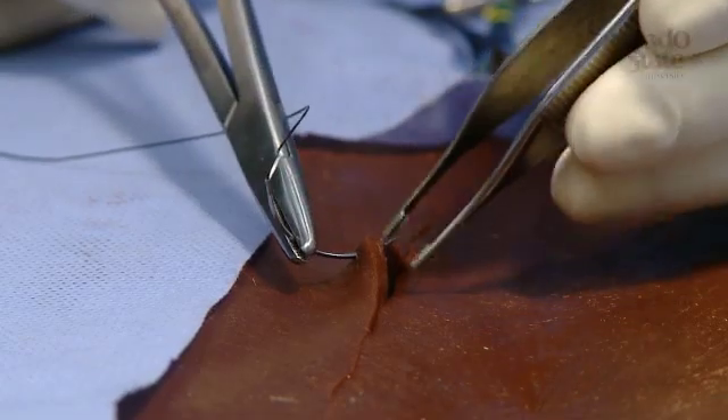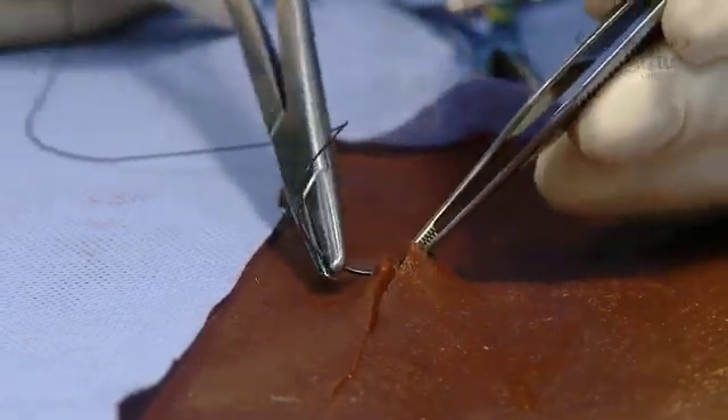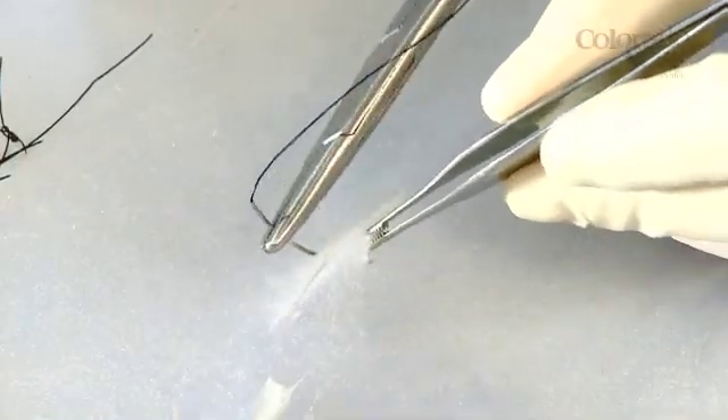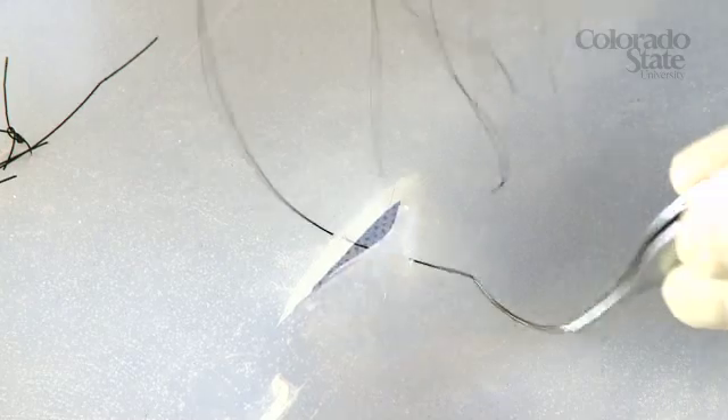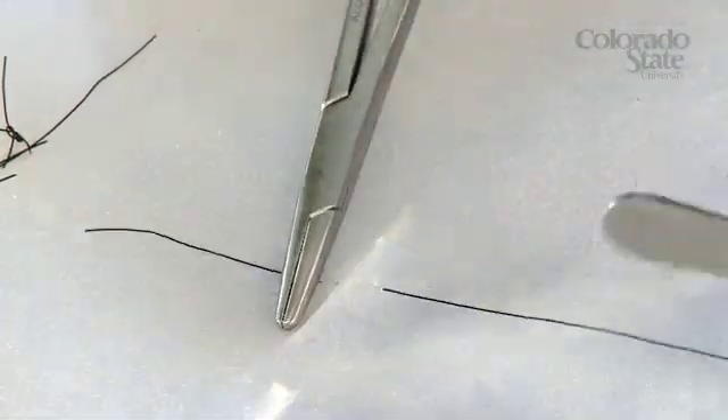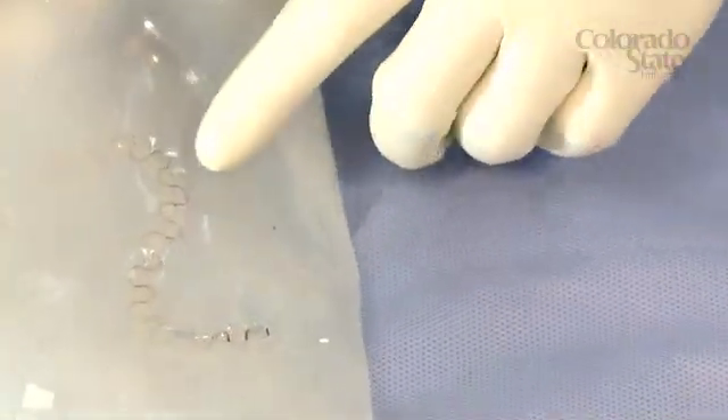Suturing is also something that's important, and it's something that can be done in this model very well. The other thing that we're doing is to create a skin and subcutaneous layer that is translucent, so the students can create the incision and suture it, and actually have a three-dimensional view of their suture placement.